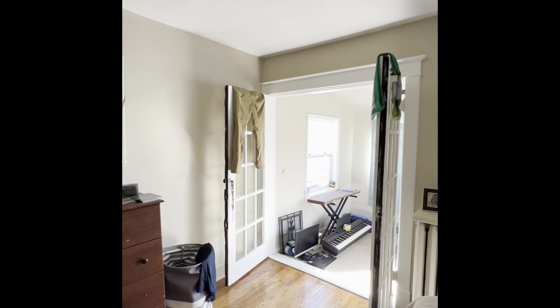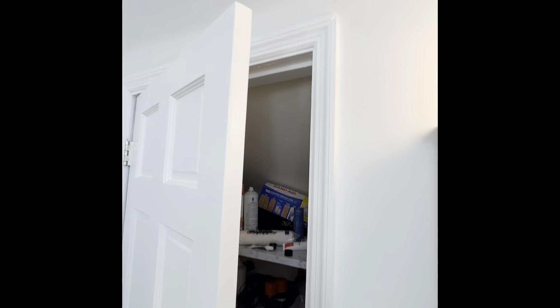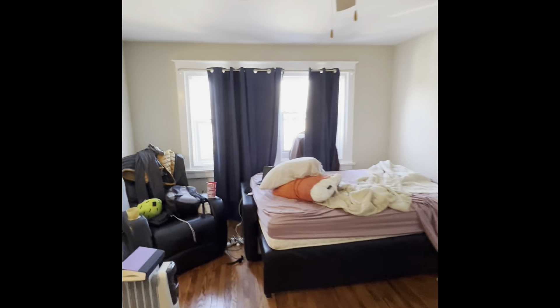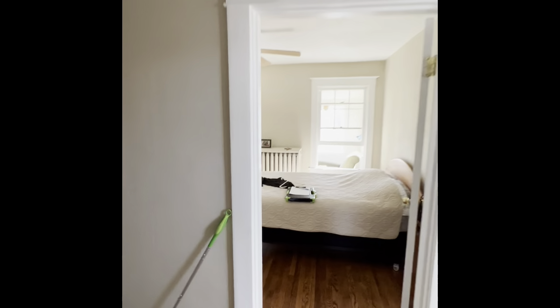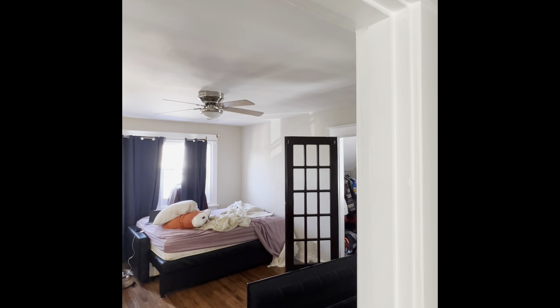Same on the other side. Bathroom and closet behind. And our other bedroom, with a closet on this side — probably going the same location on this side. Our sunroom is over here. We could also go on either of the opposite walls as well — same roof line, drop out the side.